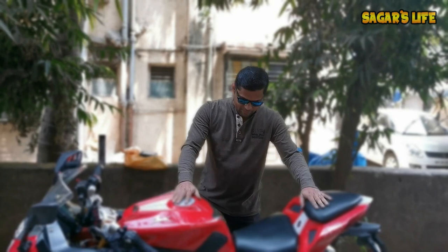Hello friends, welcome back to the channel and thanks for tuning back to my channel. So as with the title, today we are going to convert my RR310 in Touring mode. Confused? Let me explain.